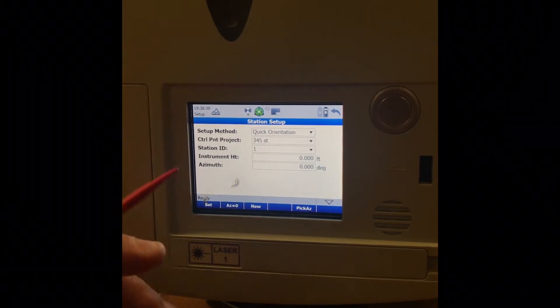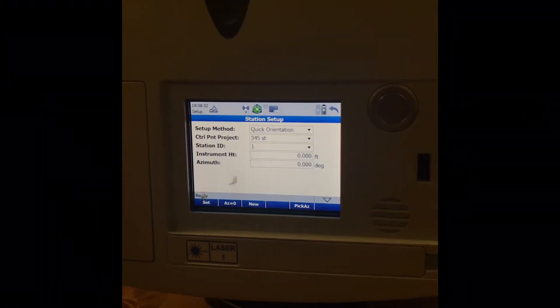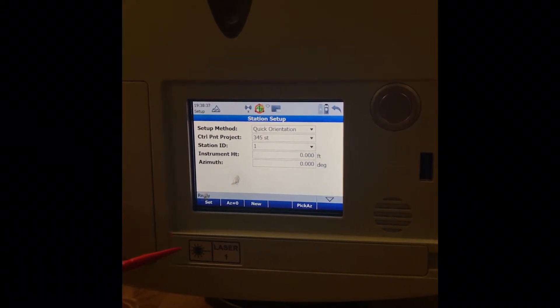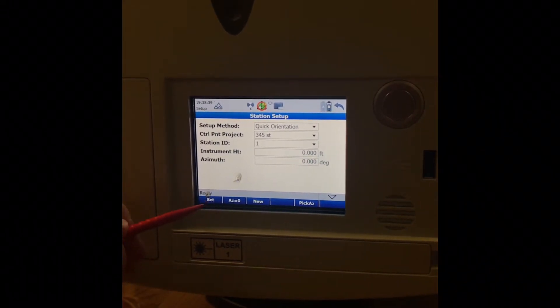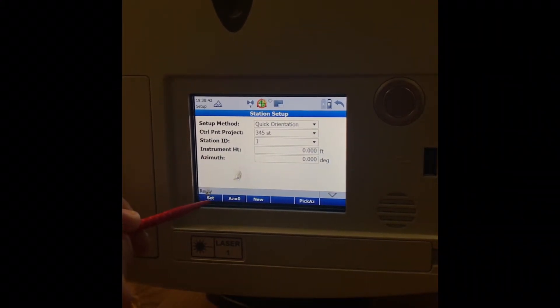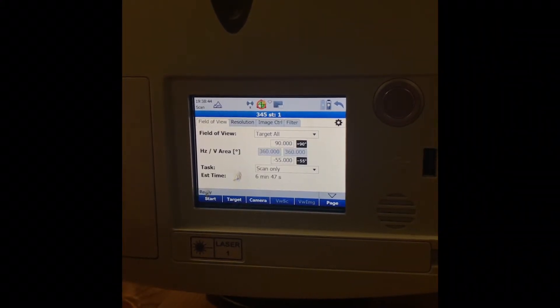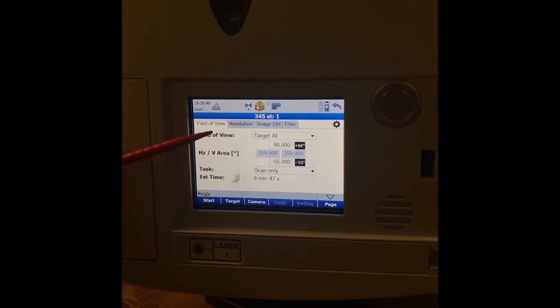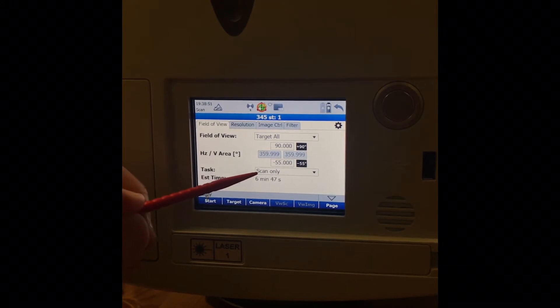After Store, hit Set. When you hit Set, make sure the scanner is facing due north — you want to rotate it to face the same direction every time you scan, as that helps post-processing. Then select Set Azimuth; the azimuth is at zero, so just tap Set Azimuth. From there it will go into Settings.